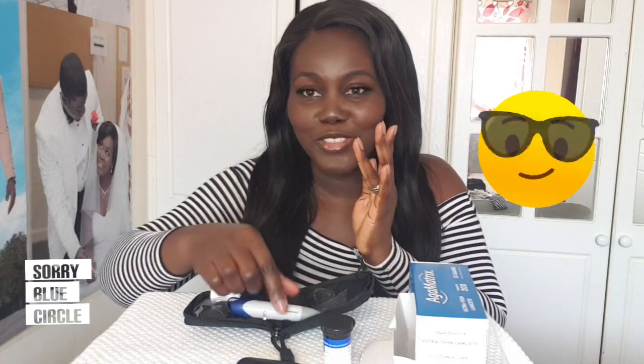Now that everything is ready, we start the test. Choose the finger you prefer, place it nicely onto the tip of the shooter. You see that yellow button — just press it onto the finger. If you're sensitive, skip the next two seconds of this video. Now I'm squeezing a bit of blood out — you can see the blood now.